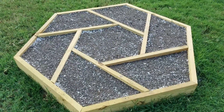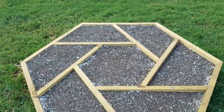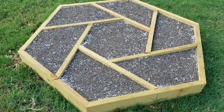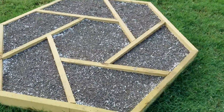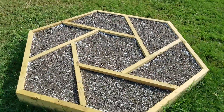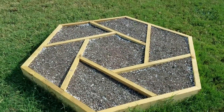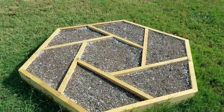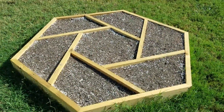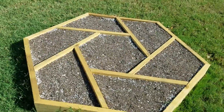The hexagon planter bed is all filled up. Now we just have to decide what type of plants to put in there. I think this should be the last of the DIY projects for now — if you like this kind of content, check out our playlist of other DIY projects linked above. Until the next video, let's grow together.